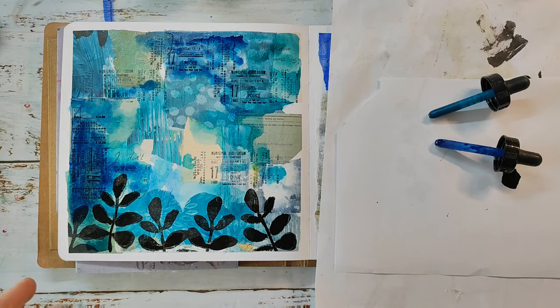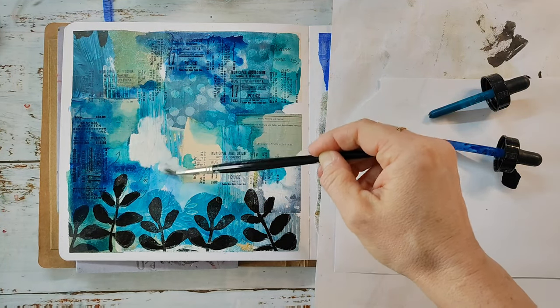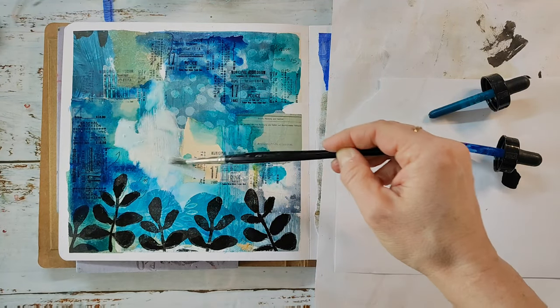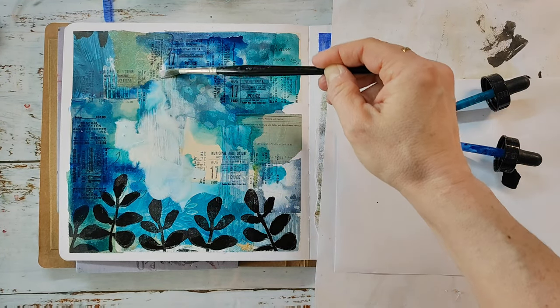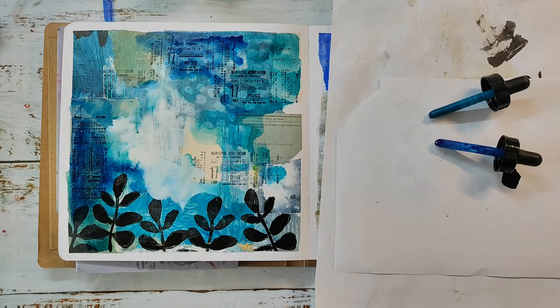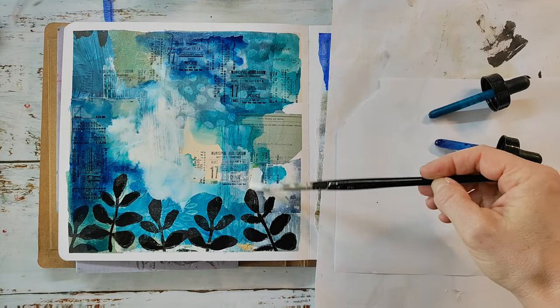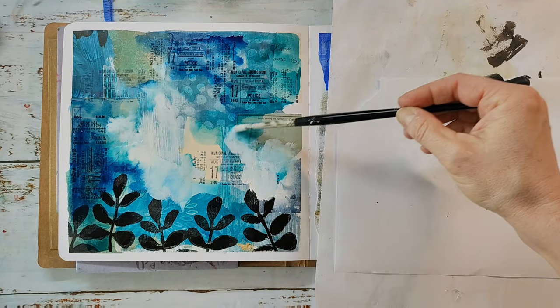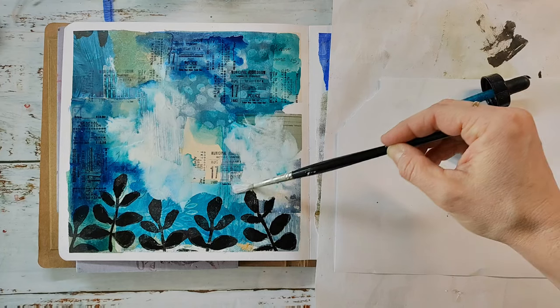To bring in a lot more contrast I'm using some white ink and really highlighting up some areas on my page. That wide range of tonal value brings in interest — don't be afraid of having high contrast on your page because usually it increases the interest.